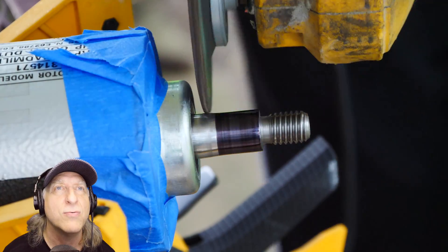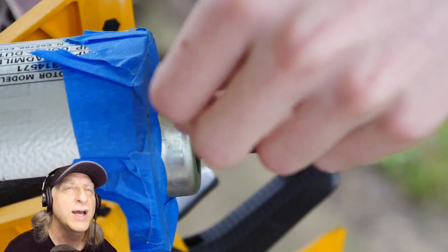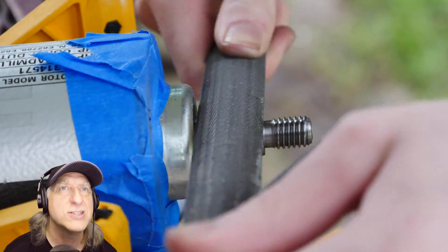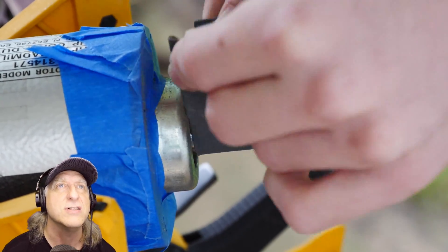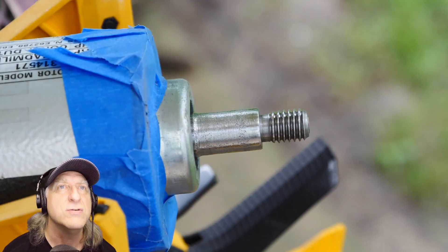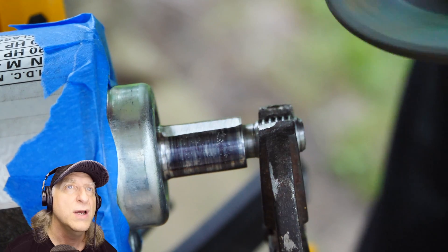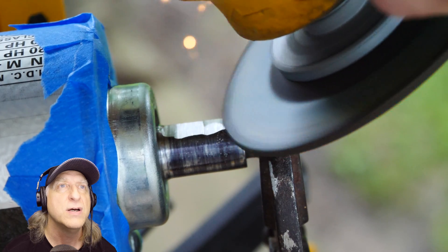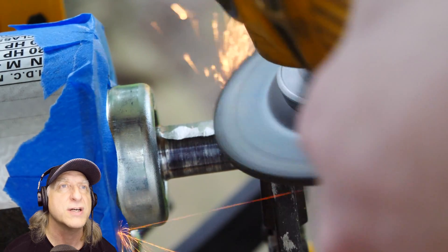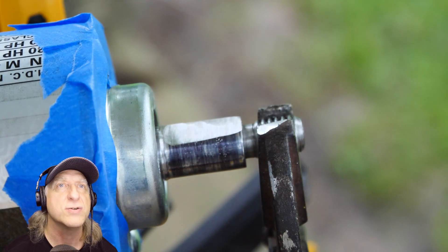It looks like they are reducing the diameter of the shaft of the motor so they can probably reuse the pulleys. Did you see those sparks flying near your eyes? That's dangerous. It's probably a good idea to reduce the shaft so you can reuse the pulleys. They're flat spotting the shaft so they can put the grub screw back on and tighten it so it doesn't come off — that's pretty important. We don't want that pulley flying off on a 2.6 horsepower motor.